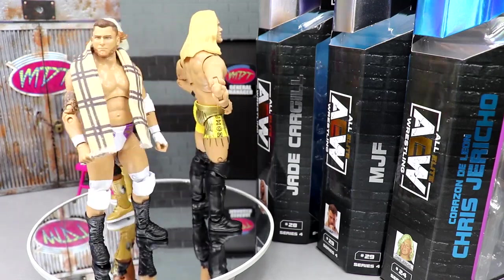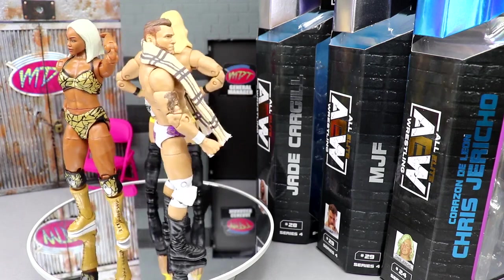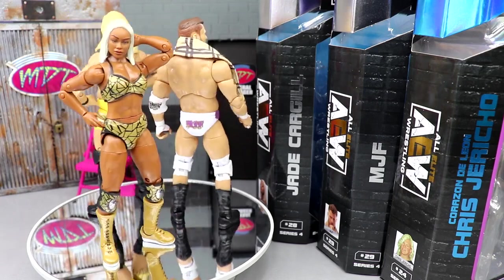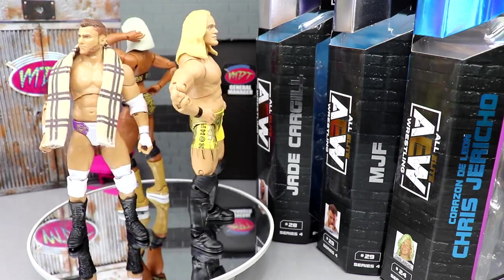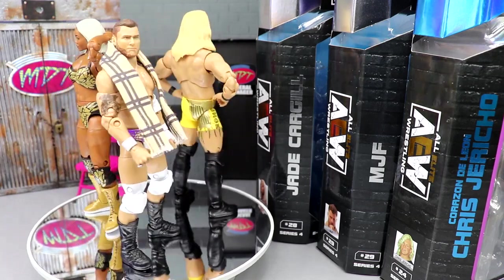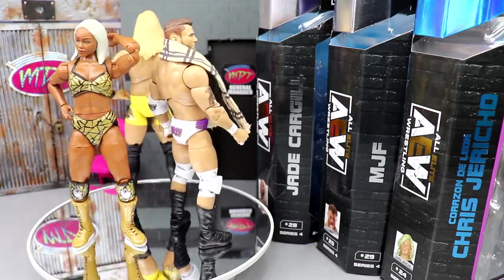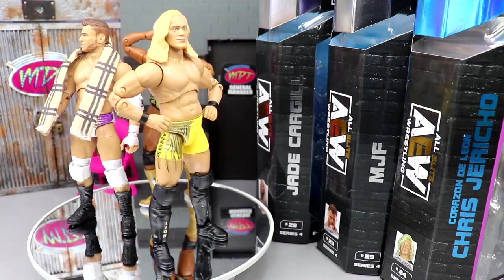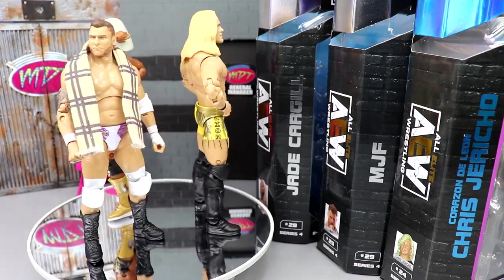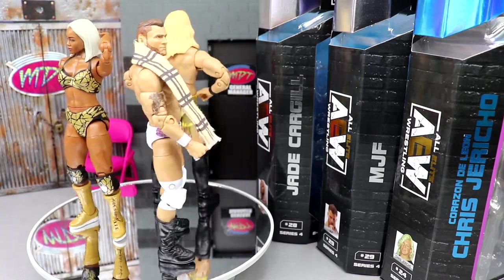I see this Jericho rotting on shelves — it's going to be the biggest shelf warmer in the set, unfortunately. AEW figures shelf warm as a whole anyway because they've had to pump so many out, and the long delay between sets called for stores ordering more, which led to them sitting on the pegs. But as you guys just saw with the recent Target deal with the $10 per Unrivaled figure. I really enjoyed these figures though. I enjoyed posing them around. Pairing these three with CM Punk, Cody, and Adam Page has been really awesome. You guys have even let me know in the comments that you think I've been giddy about the reviews — and it's totally true.